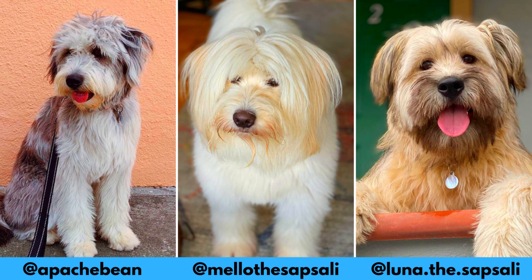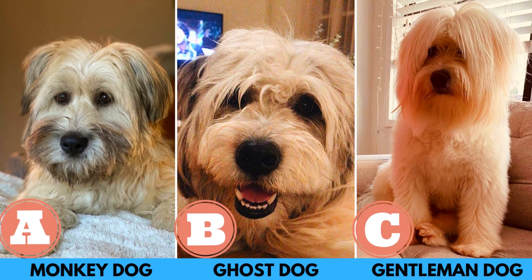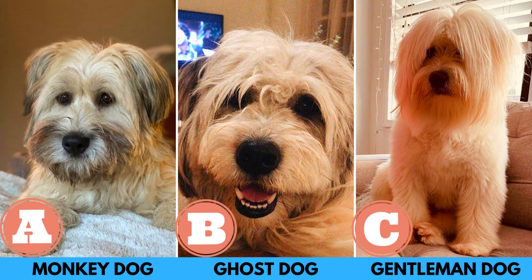If you like the Sapsali dog breed and would love to see more of them, definitely check out their Instagram profiles. Quick quiz before the video: which one of these is a common nickname of the Sapsali dog breed? A: monkey dog, B: ghost dog, or C: gentleman dog. Watch the video and find out the correct answer.